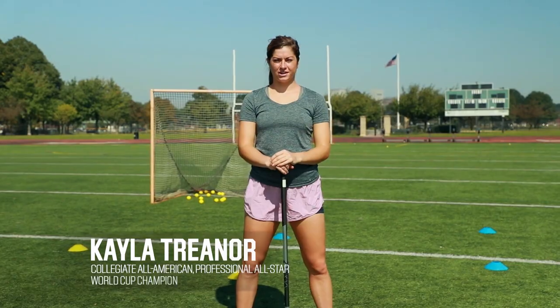Hi, this is Kayla Trainor here with Nike Lacrosse. Right now we're going to talk about stick range and how to develop that.